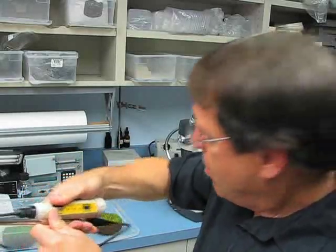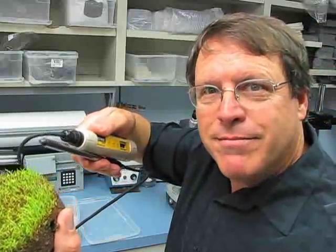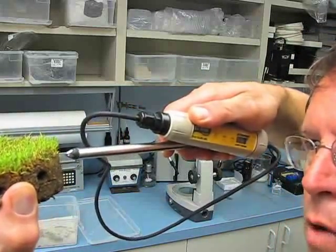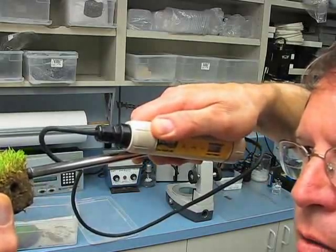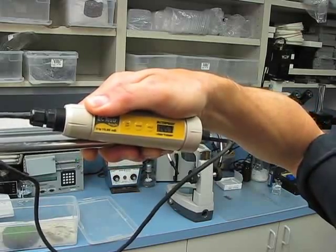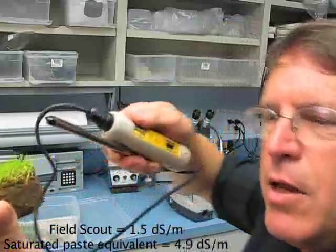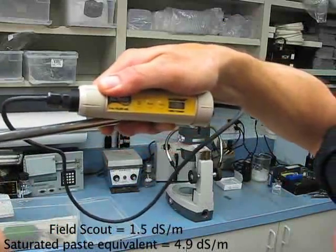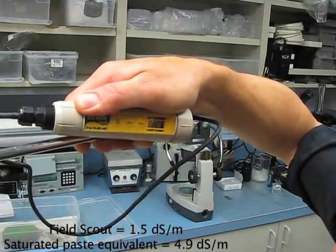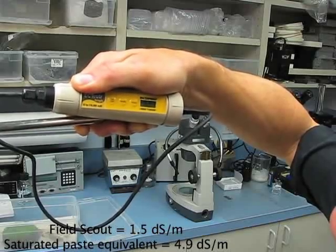Let me show you how we would use it. Here's what we like to do — we take the probe and stick it right into the side of the thatch layer, right up at the top. It's running about 1.45, so it's close to 1.5 on the meter. You can spin the sample around a little bit and stick it in another area just to make sure you're getting a good reading. It went up to 1.5, then 1.58 — so about 1.6.